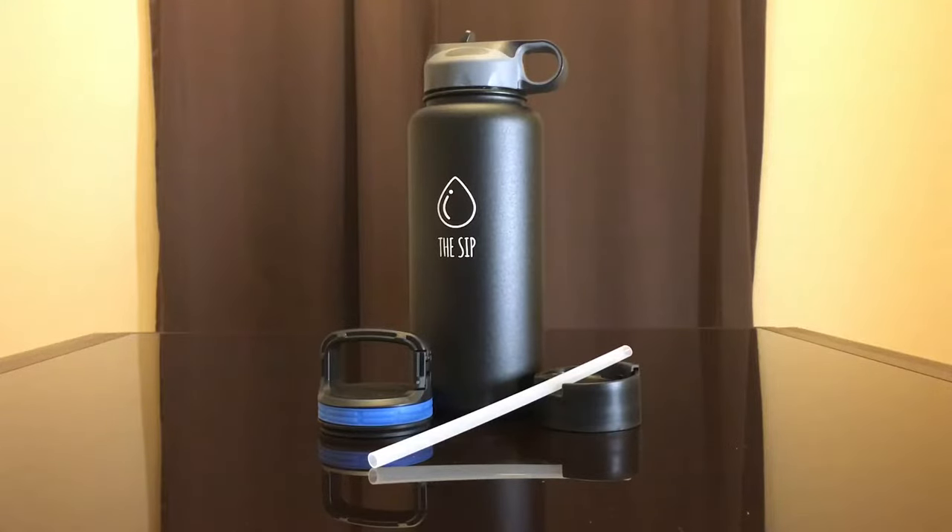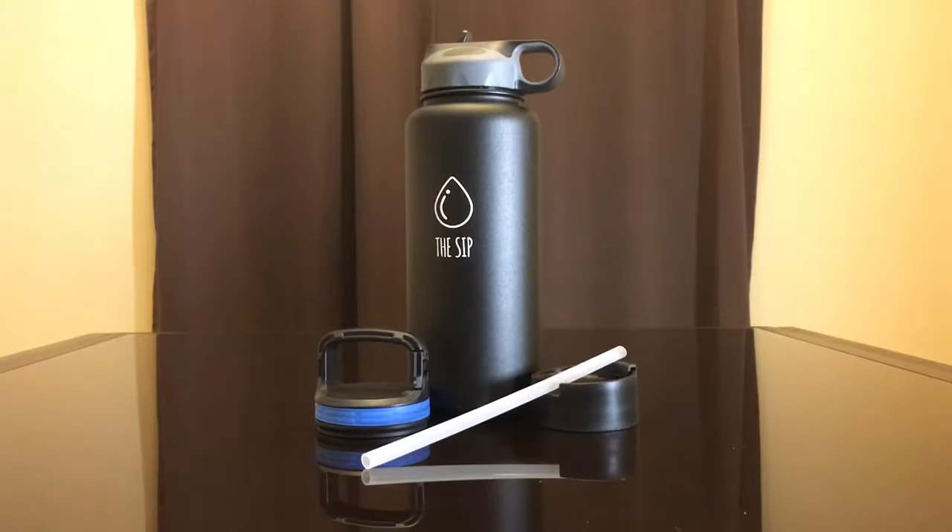They come with two additional lids, so a total of three lids. These are only hand wash — the bottle is only hand washable. And the lids are dishwasher safe. So this comes with three tops and we'll talk about each one.